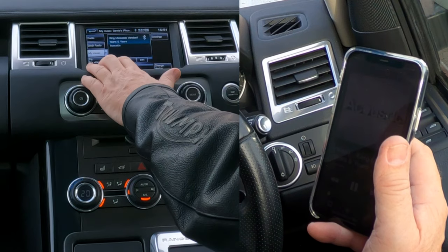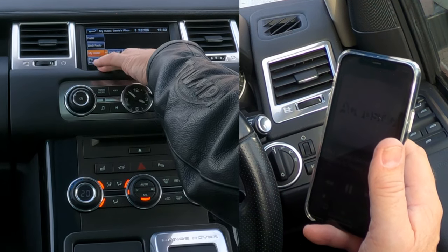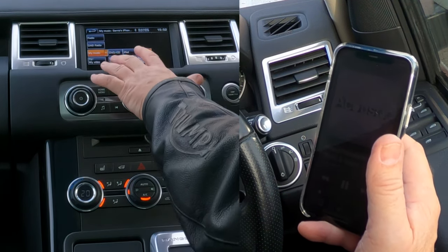The plus sign here — if I click the plus sign it gives you all sorts of options for what could be playing.